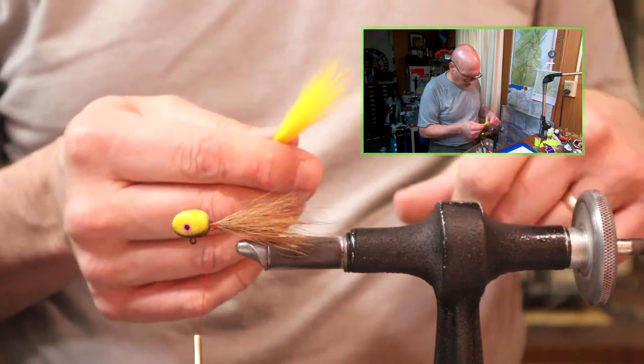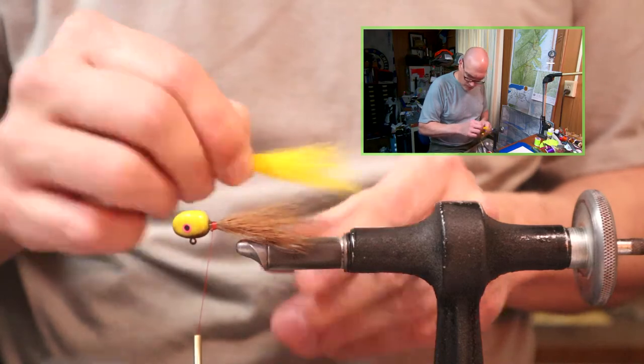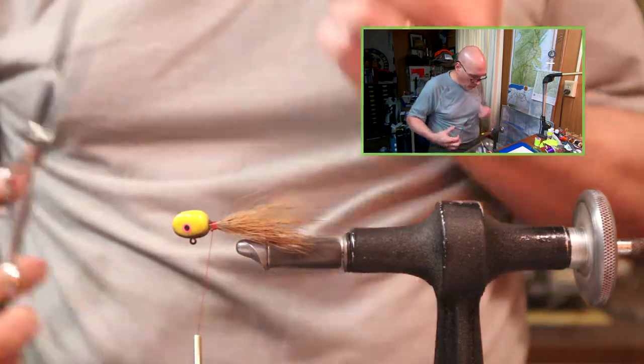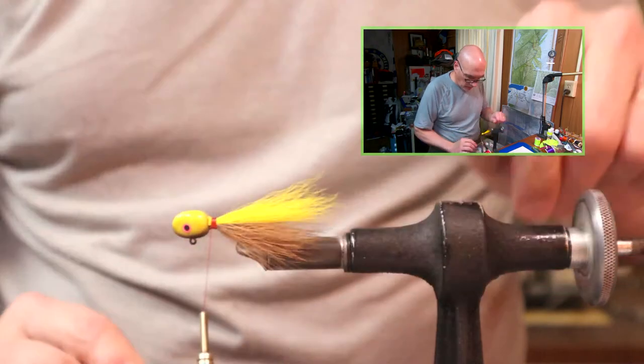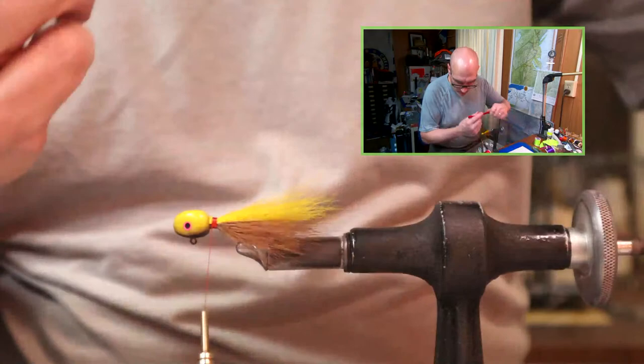Every once in a while I find a patch that has some broken tips in it. I don't know if that was just a section that was damaged when they split it, or if the deer got snagged in briars or something.